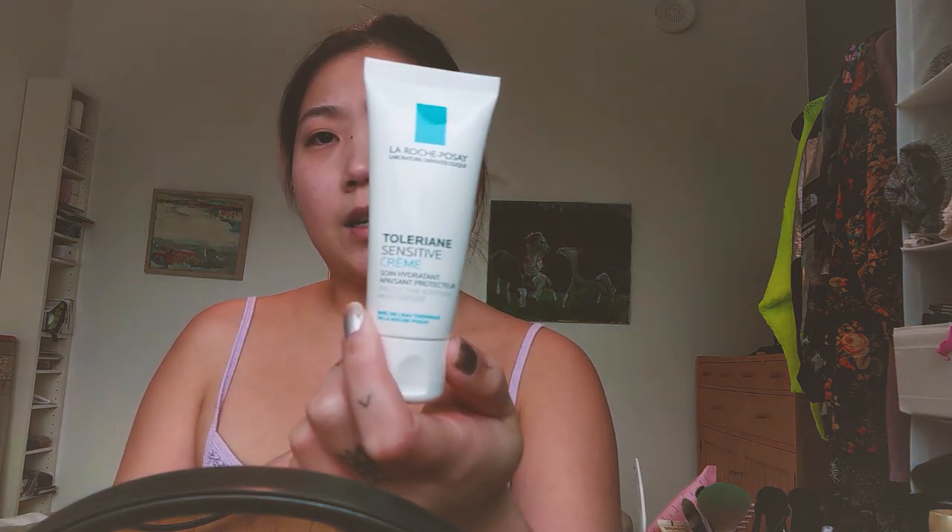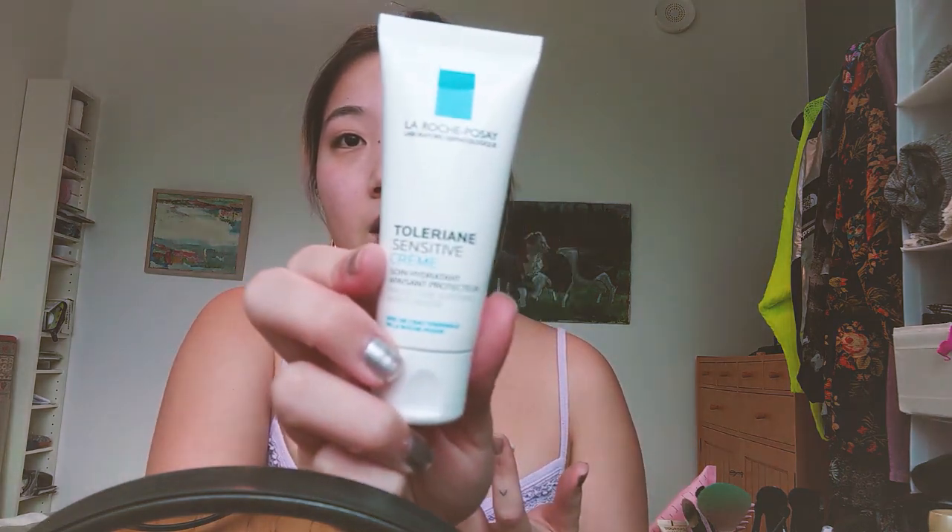You probably should wash your hands in between your hair and your face. This is what I use to moisturize my face — it took me ages to find something that wouldn't cause me to break out or make my face sting. It's La Roche-Posay Toleriane Sensitive Cream and I'll put the link below. I put like this much and shlop it on my face, and I have a mirror in front of me. I feel like there's probably more steps in life, but I've never really taken care of my skin and this is a start.